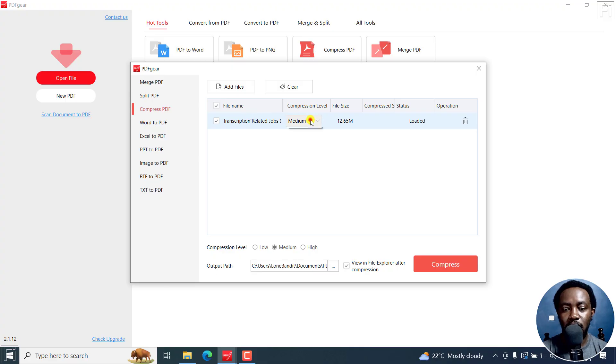You can see that our file is loaded and you can do a batch of files here, and then set the compression level — high, medium, or low. The different compression levels will indicate how much of that particular PDF will be lost. For example, some PDFs have a ton of graphics, and graphics are going to be affected during compression. If it's just text in the PDF, then you can compress down to 50 KB.